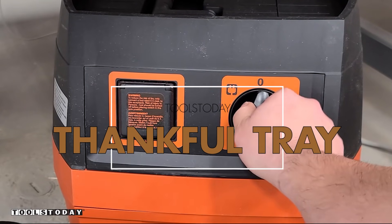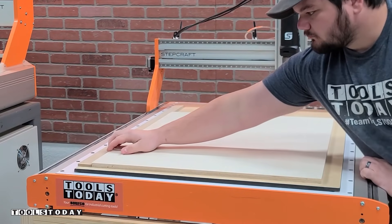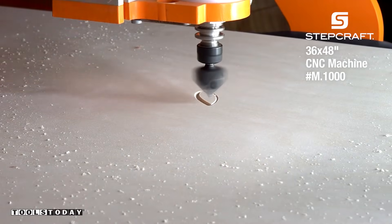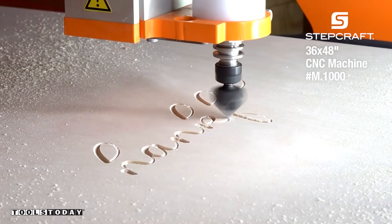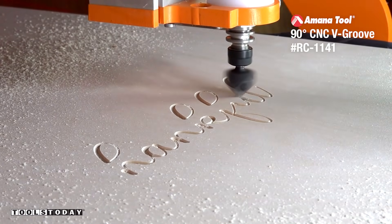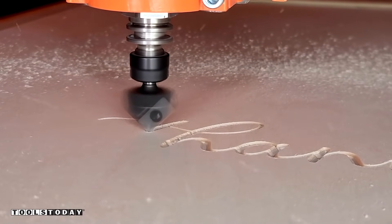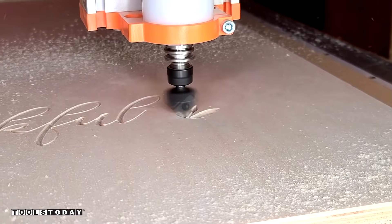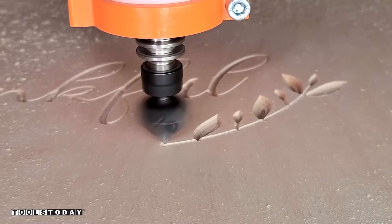Starting on a new project here to make a Thankful tray — we do sell the plans on our website. We're getting a piece of half-inch Baltic Birch plywood sucked down to the Stepcraft M1000 CNC using the vacuum table and the Fine Turbo 1 vacuum. I'm using the RC-1141 90-degree V insert bit to carve in the text on the bottom of the tray, going cross grain and plunging a quarter inch deep to carve out that wreath design.